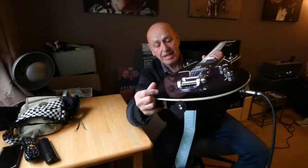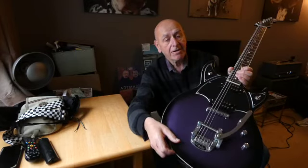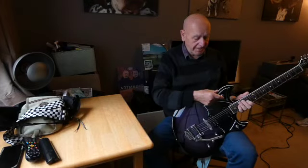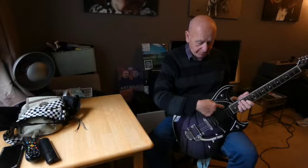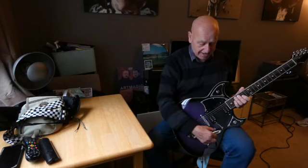An interesting and very attractive guitar indeed. Let's see what it sounds like. We'll begin with the neck pickup and have the rotary tone controls all the way around to the bassier side. Obviously the kill switch is not being operated, otherwise you wouldn't hear anything. Here we go.